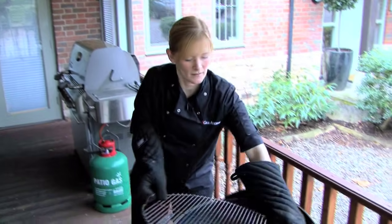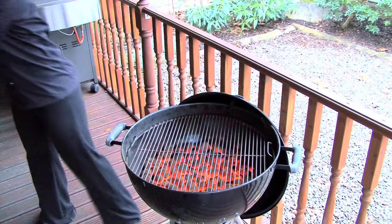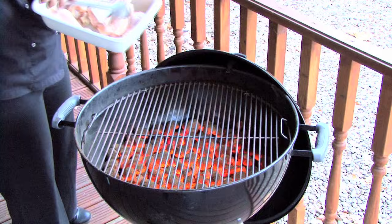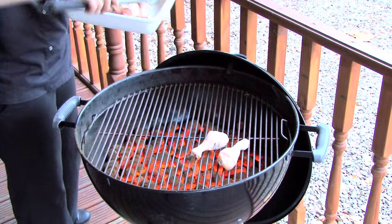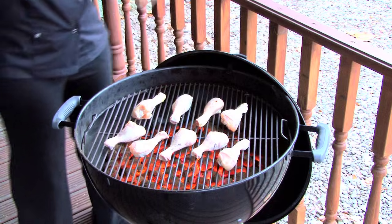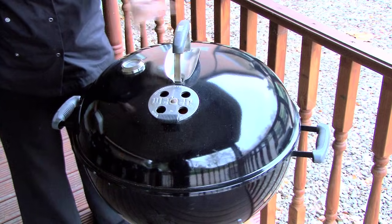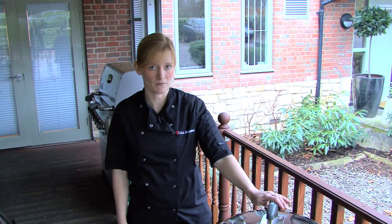Once the coals are in place, put the cooking grate on top of the coals and then add the food. Remember always to place the lid on top. With the lid in place this will help to keep an oven environment and also will help to reduce flare-ups.